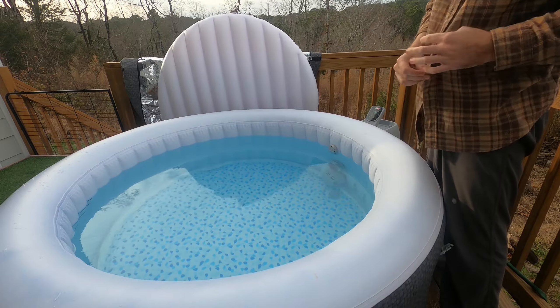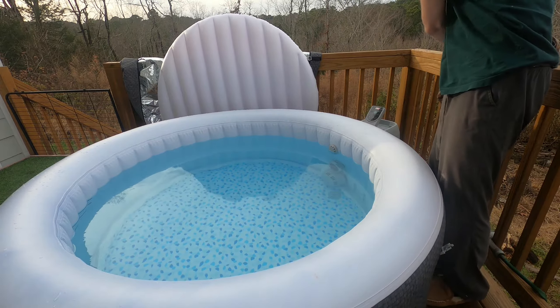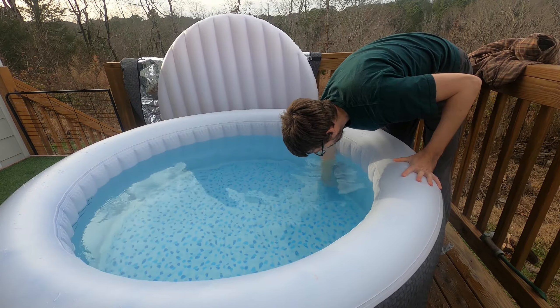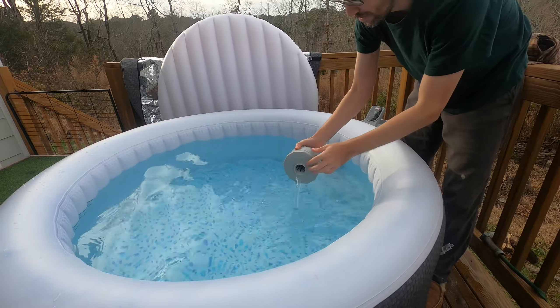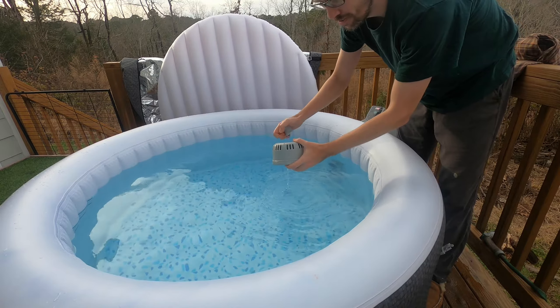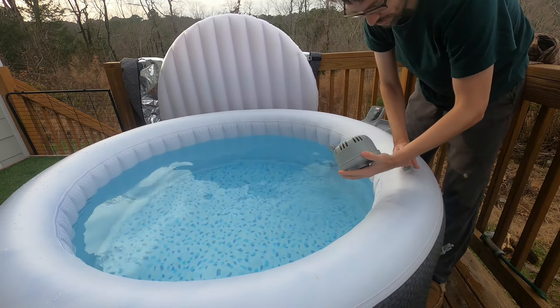The one thing they tell you to do is — there's a main filter, which is the bottom piece here. You're supposed to clear this out fairly often. It just collects some of the particles in here, some debris and hair and stuff like that.